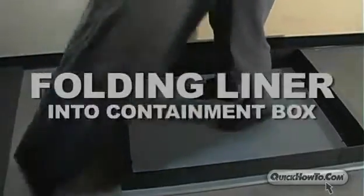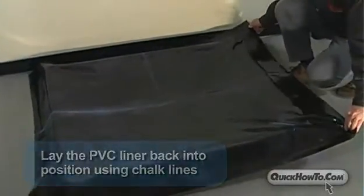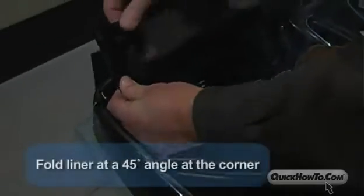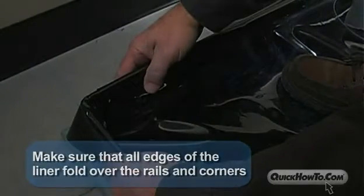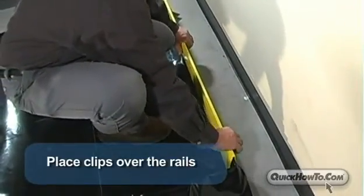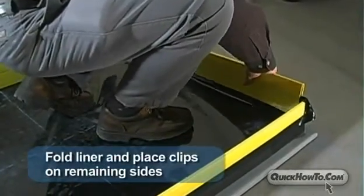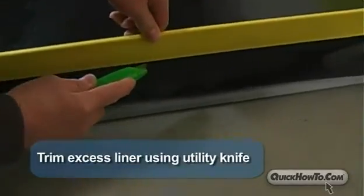Step 4: Folding liner into box. Lay the PVC liner back into position using chalk lines. Fold one long side of the liner to the inside of the rail, allowing at least 2 inches to overlap on the outside. Fold the liner at a 45-degree angle at the corner, making sure that all the edges of the liner fold over the spill containment system. Place clips over the rails, holding the liner up over the containment walls. Repeat this process on the opposite side, then fold the liner and place clips over the rails on the remaining sides. Trim excess liner using a utility knife.